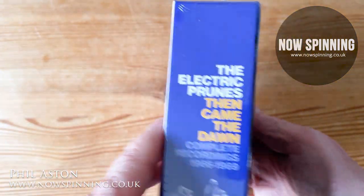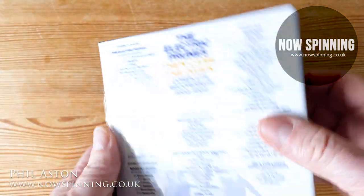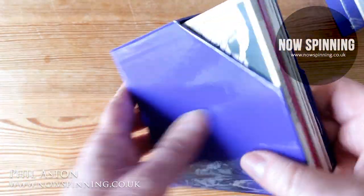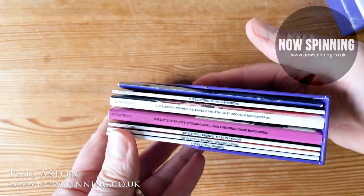Let's have a look at the box. The box design is very much like the Iron Butterfly box - it's not a clamshell box. It's a nice design where you pull out the slipcase and all the albums are inside.